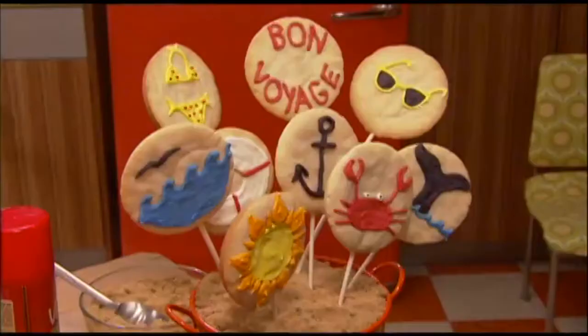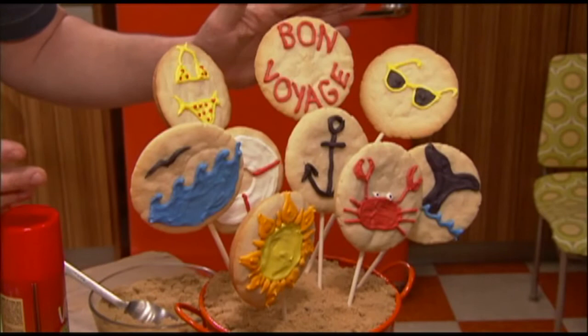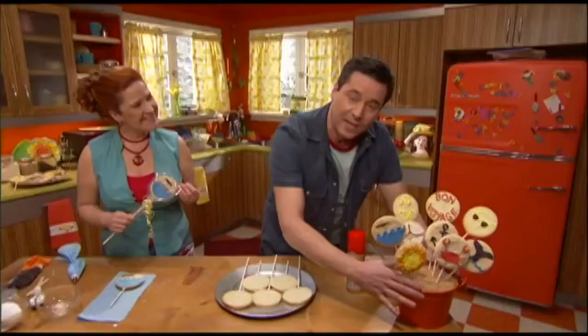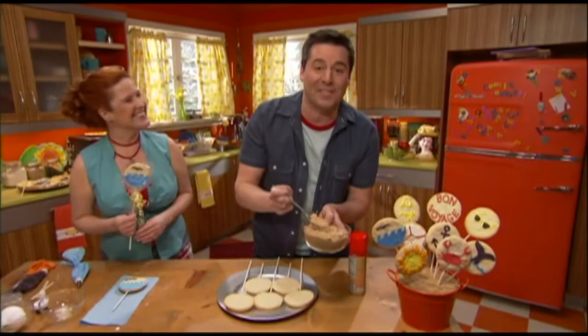If you have a lot of cookies you want to give, a bucket works really great. All we did was add some marbles to the bottom for weight, put a piece of styrofoam to fit right at the top, and then used brown sugar to resemble sand. So for the traveler in your life, send them off with a cookie bouquet.